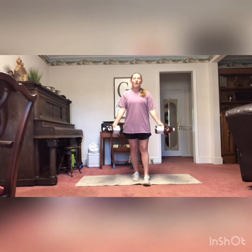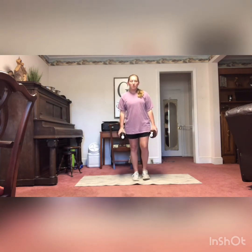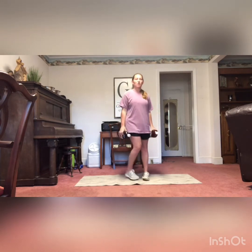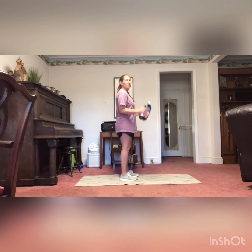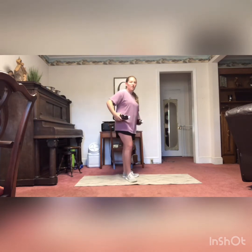Next, we have hammer curls. With bicep curls, our palms are out — this one, we're going to turn our hands so palms are pointing towards our side. We're going to bring the weights up. Remember, no movement from shoulder to elbow; all the movement is from elbow to hand, from that bend. Make sure you guys are not swinging — nice, slow, and controlled.